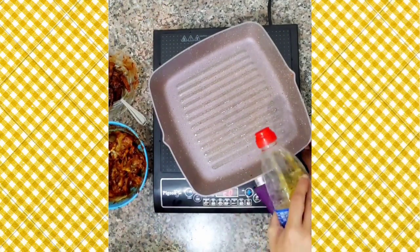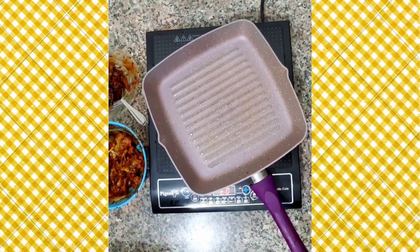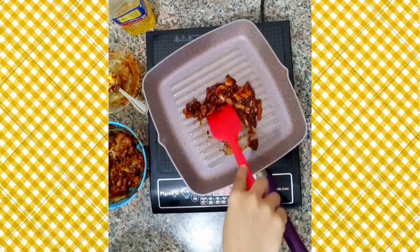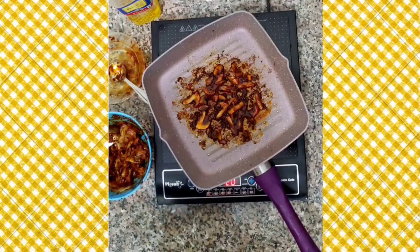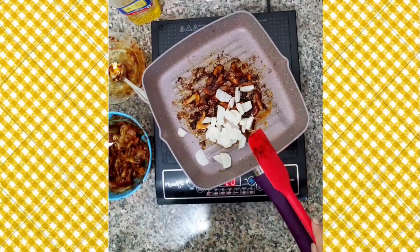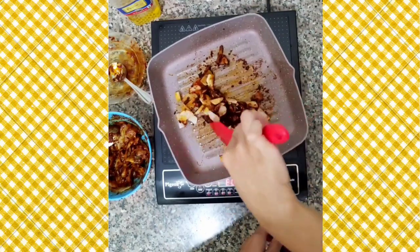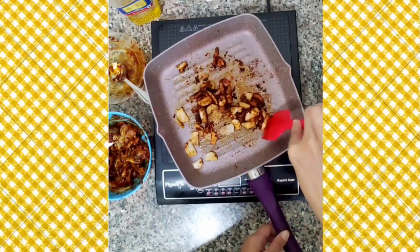Heat the pan, add some sesame oil, and now we will stir-fry the marinated mushrooms until they are nice and crisp. Then add in some sliced radish and fry them for about a minute or two, then transfer everything to a bowl.